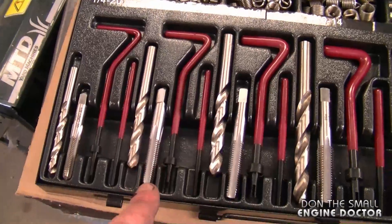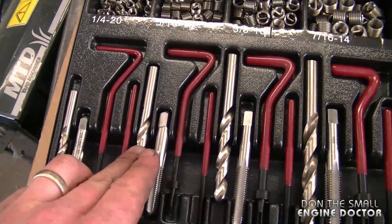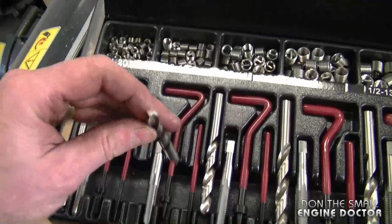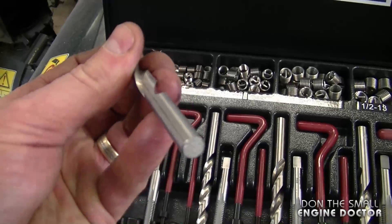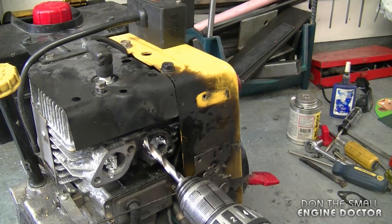This kit is nice because it does come with the tap, the drill bit, and the tool, and it's the proper drill bit size for that specific helicoil. So I'm just going to insert this bit in my drill and I'll be drilling approximately one inch inside there.